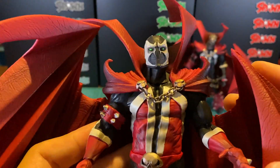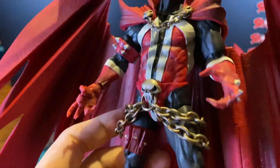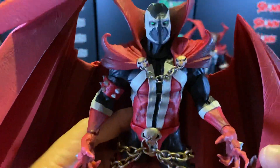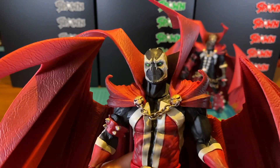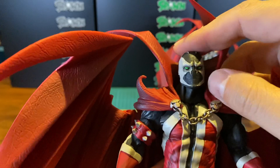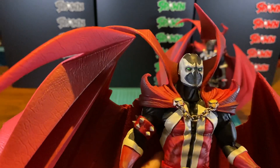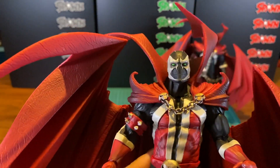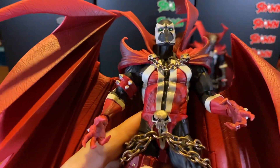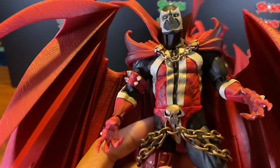If you look at the details, it's incredible. McFarlane Toys has always been known for the sculpt, and if you see how much detail has gone into it, you will come to appreciate it. I really like the eyes because he has that kind of green glow that stares back at you. In terms of colors, it's been given a wash, so it all comes out very nicely.